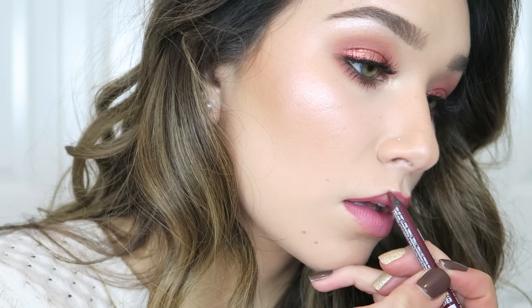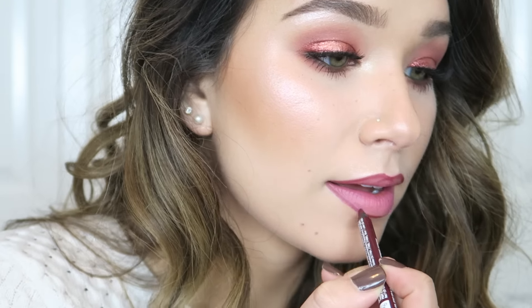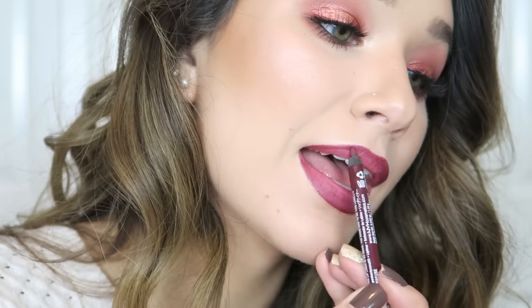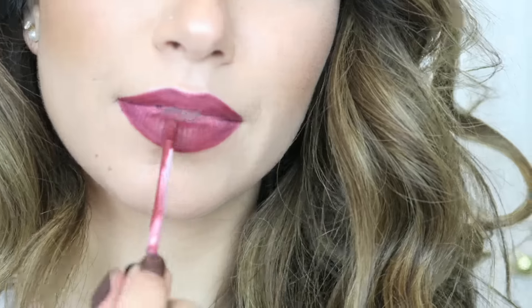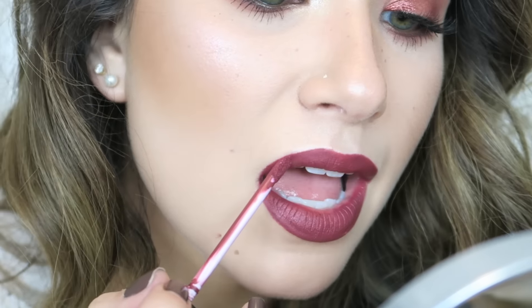You could totally do a nude lip for this look — I was holding up the Tarte one in the shade Bestie — but I decided to go deeper and more sexy. I'm using the NYX Slide On Glide On Lip Pencil in the shade Dark Soul, filling in my lips messily, and then going in with the Ofra and Manny MUA liquid lipstick in the shade Hypno. It's the perfect shade and so stunning. That is the final nighttime makeup look — thank you so much for watching and happy Valentine's Day!